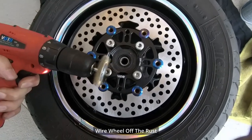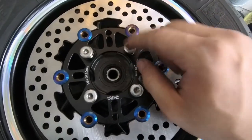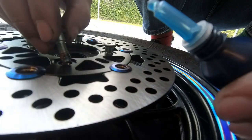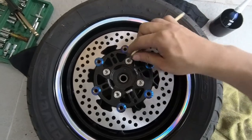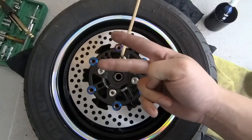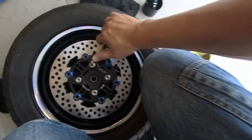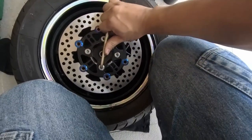We clean up the screws — nice and shiny. We need to lock-tight it, so we apply some Loctite onto the screws and then coat everything back. We couldn't find the torque spec, and our torque wrench range is only up to 24 Nm, so we will use our experience to tighten it back. We will do cross-bolting to ensure that it's balanced.